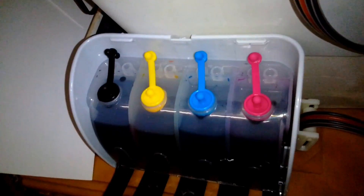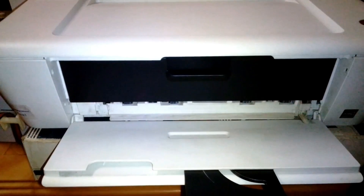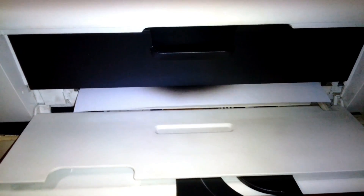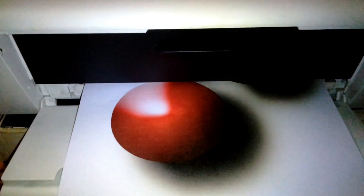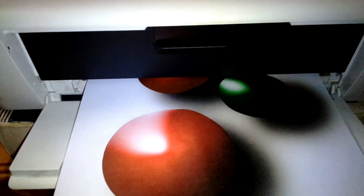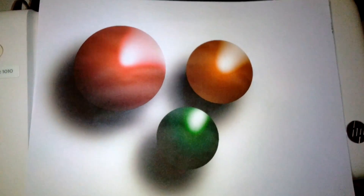Before printing, open the plugs from the holes and then open the flow restrictor. I'm going to print a test page. Due to copyright issues I cannot show the images I printed during testing, so I've done a simple image in Photoshop to show you how it prints. It prints fairly well — just the same as a new cartridge should print.